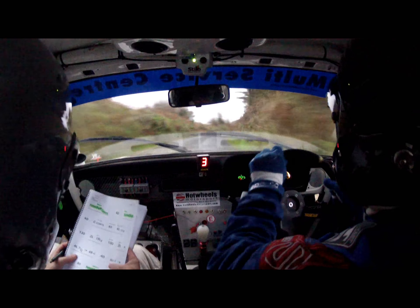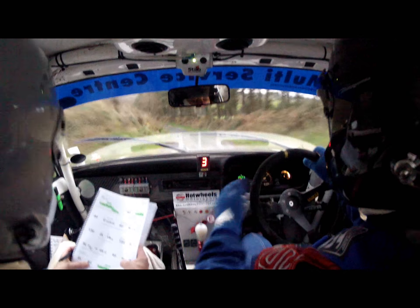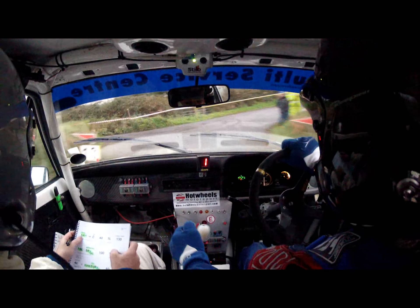Over the crest. Into four right, opens into 40. Small crest, then two left. Then 80 to hairpin left. 80 hairpin left. 100 out of it.